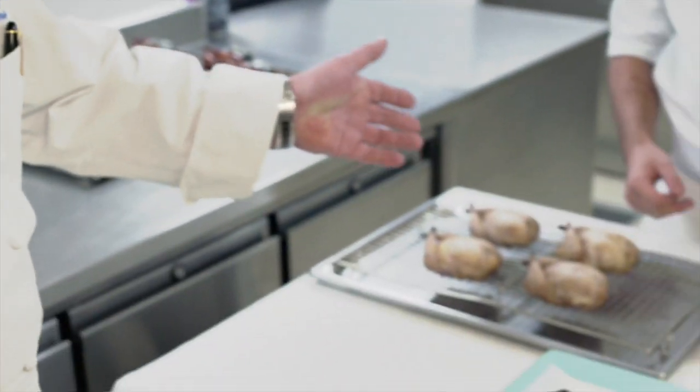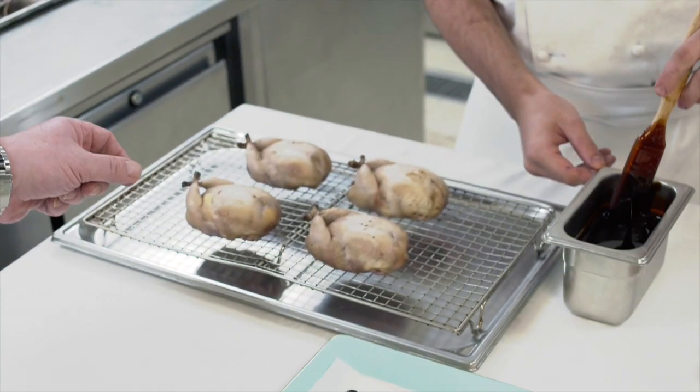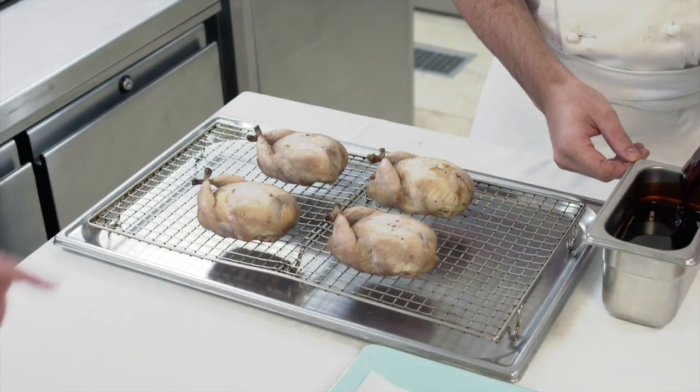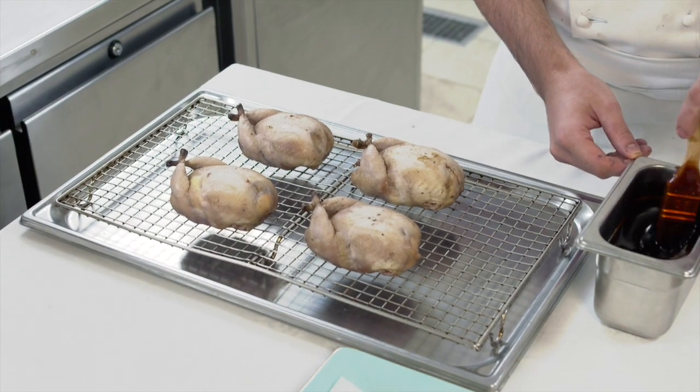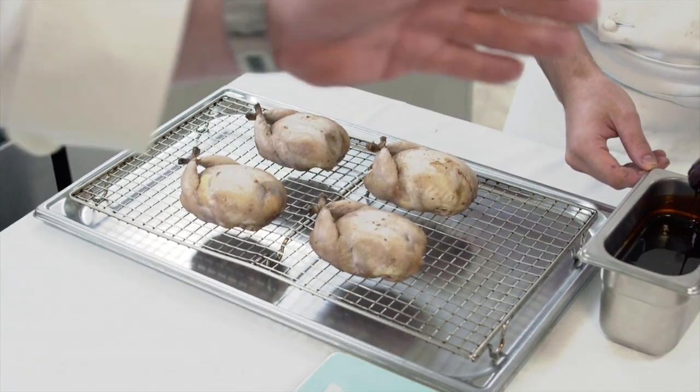So here we have the stuffed quail with foie gras and truffle. We're just going to glaze them with some of the jelly and the aspic before we actually serve. And we're going to start chopping the aspic as well.